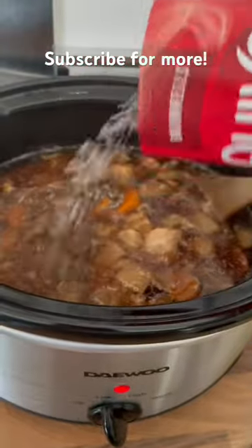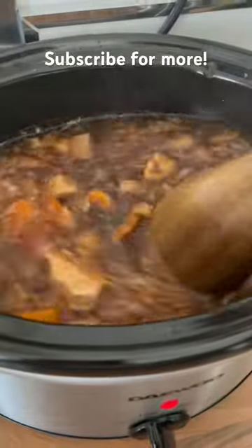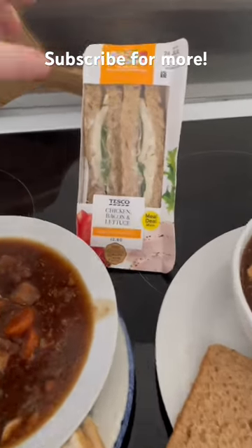Here is before you add the gravy. As you can see, it's basically just a big stew. You give it a big stir and it'll come out all thick and nice. Put it in a bowl, add some bread and done.